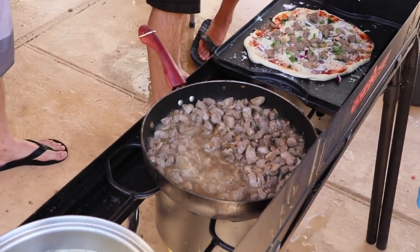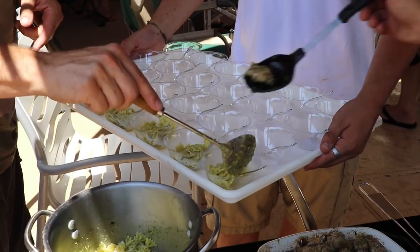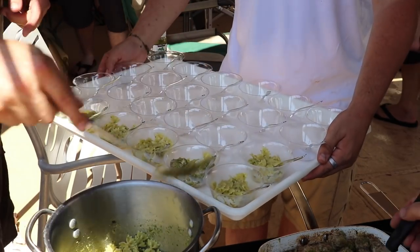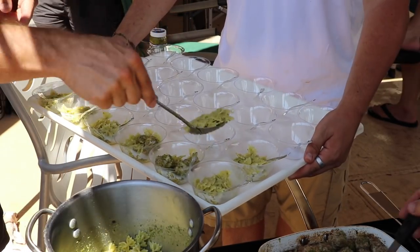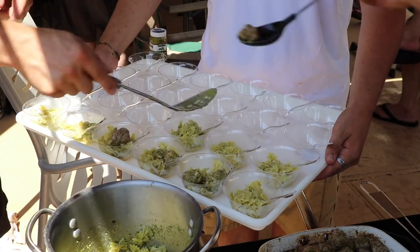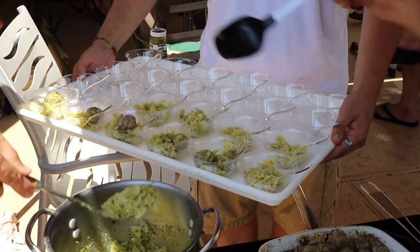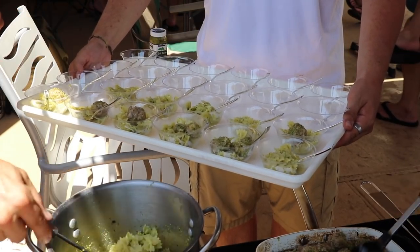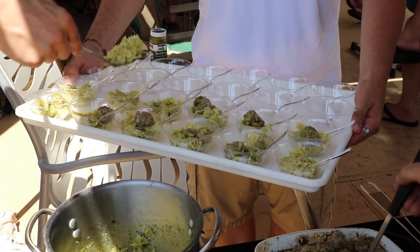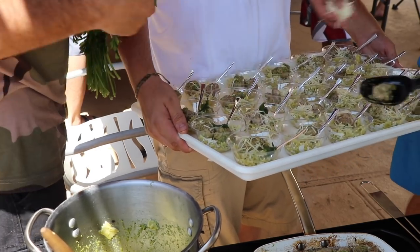The last dish we did before the sun went down was a bow tie dove farfalle pesto meatball — that's just straight up hard to say. Essentially it was a bow tie pasta, and we ground the dove breast with a little bit of turkey to hold it together and folded it in some pesto. It got its own little delicate fork, and man, it was bang up. If you love pasta, there is no better way to do it.